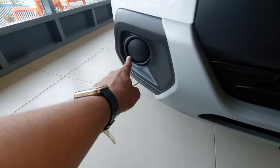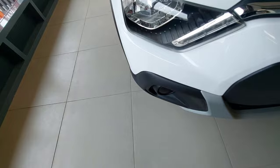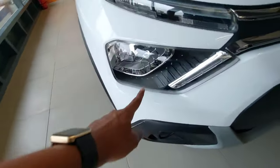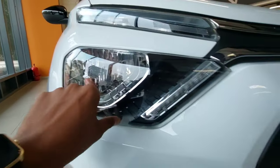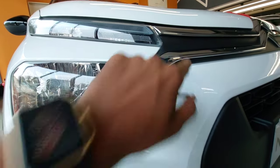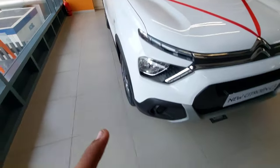Here you have the fog lamp — you do get the fog lamp on the top-end variant. Another change for the top-end variant is that you get a blue color cladding over the fog lamp. Here you have the LED DRLs and the halogen headlamp cluster. You can see two LED DRLs, one of which blends with the grille.